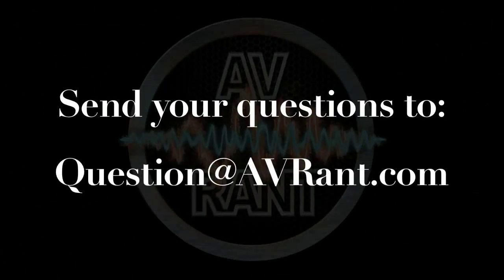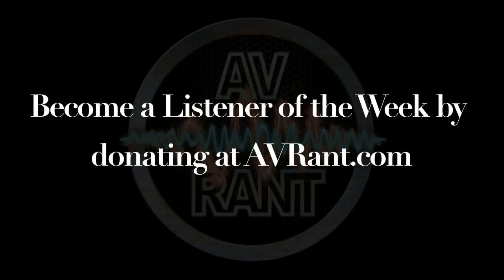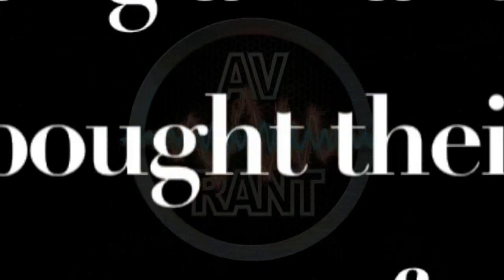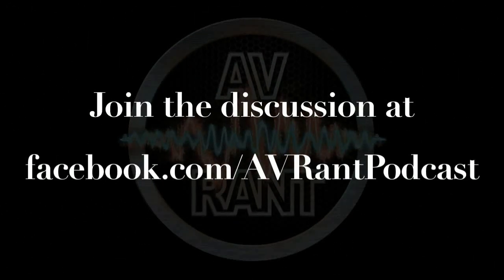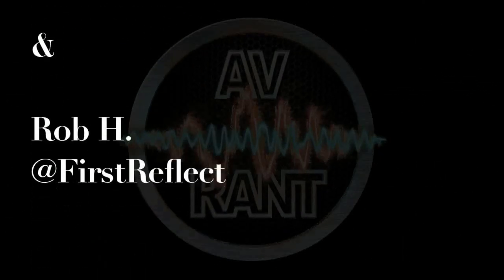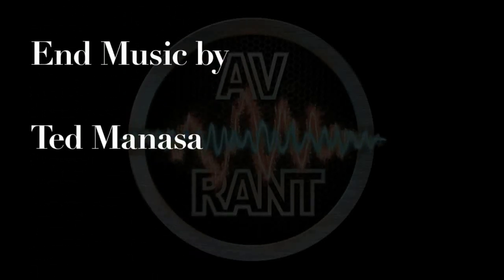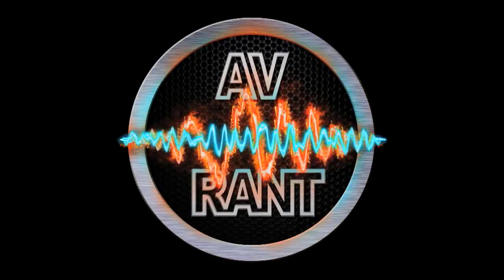Want your question answered? Send it to question at avrant.com. We'll see you next time. This is A.V. Rant — now go out and listen to something.